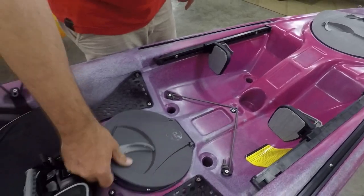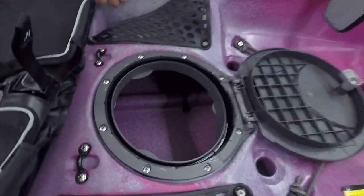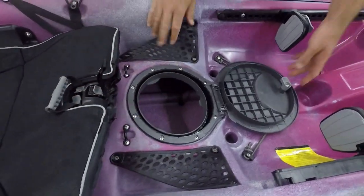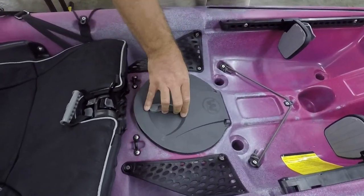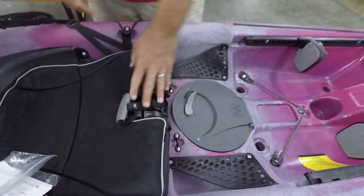We're going to have that round hatch right in the middle. We have access down inside the hull as well as these little stuff pockets that we've seen for a long time on Wilderness Systems kayaks. They also make a tub that'll hang in there nice and handy. We've got some little pad eyes here — these are for securing your seat during transport.